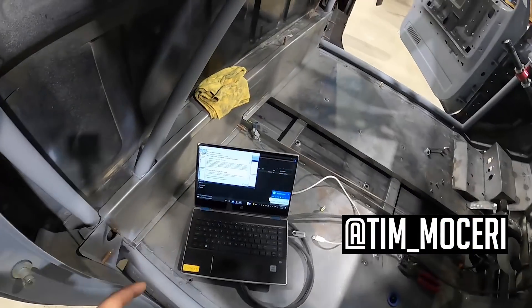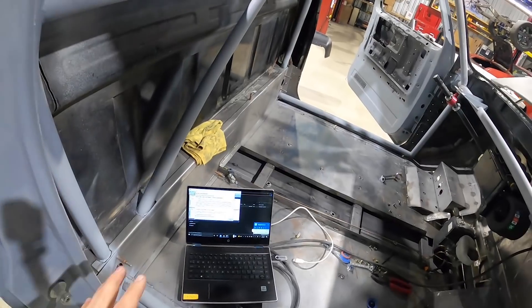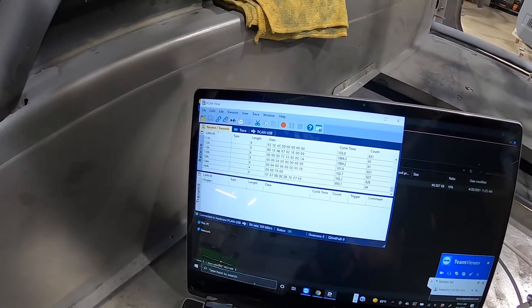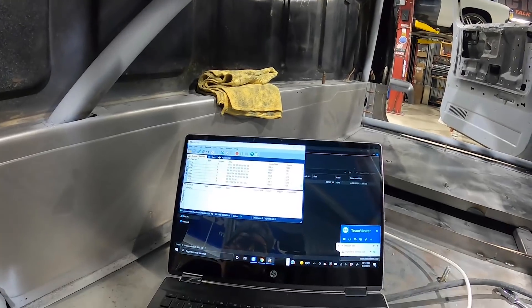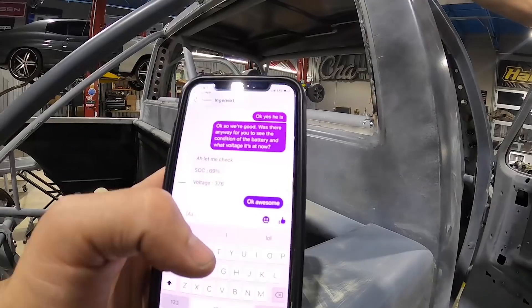Once you hook everything up, you get on your laptop and do TeamViewer, which gives them remote access to the laptop. Then they go into the Tesla pack, bringing the battery pack online. He's going through all kinds of numbers — it's like remote tuning for a gas engine car, but he's unlocking everything so we're able to receive data from the Tesla pack. Just did a little check on the battery — state of charge is 69%. This thing has some juice in it.